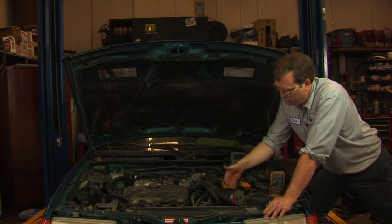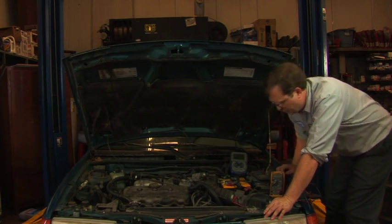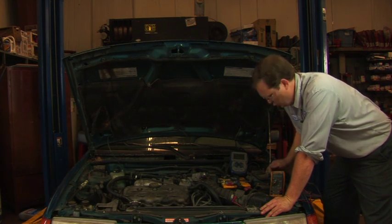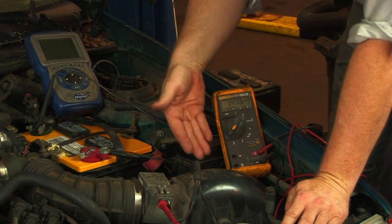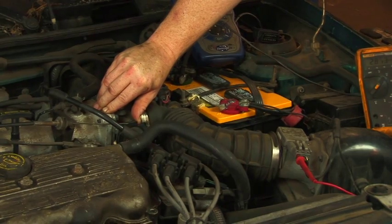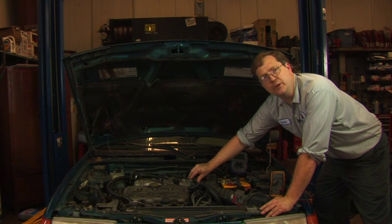A typical test is to hook into the appropriate wire that is the output, and what we'll do is monitor the voltage as we vary the engine speed. As the engine is running, we have a voltage reading coming from the mass air flow sensor that's proportional to the amount of air flowing through the sensor, and that should increase with engine speed by opening the throttle. If it does not increase its output proportionate to the opening of the throttle, then the sensor is bad.